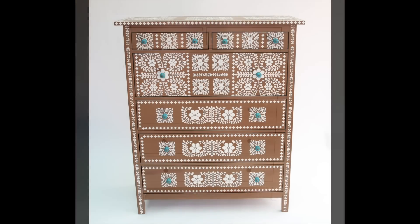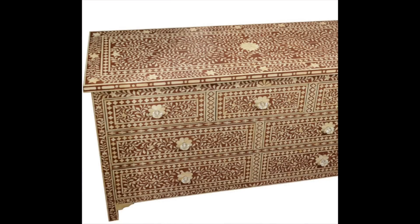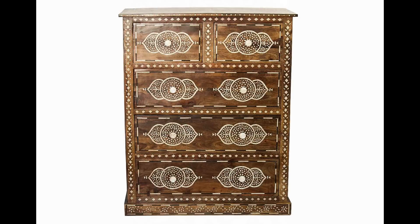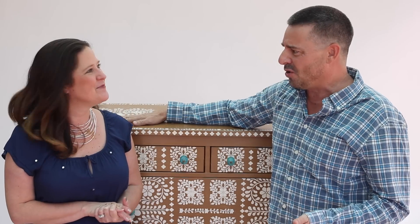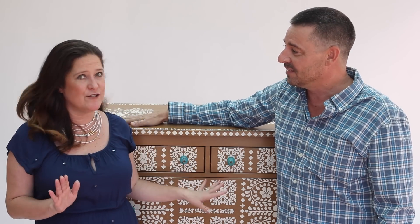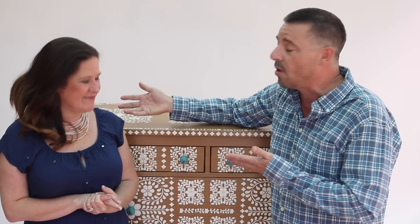On today's Furniture Flip, we are transforming a plain IKEA dresser into a faux bone inlay dresser. We were inspired by antiques from India and by some really cool pieces of furniture that we saw at a luxury home decor store. Real inlay pieces can go for like $2,500 plus. Our makeover only cost $300 — $200 for the hutch from IKEA, and you could find a piece at a thrift store or something you have at home to transform.